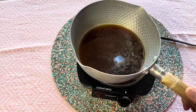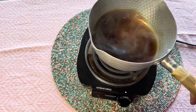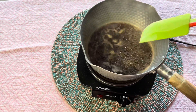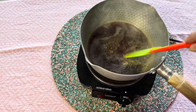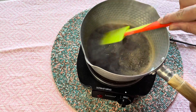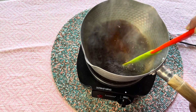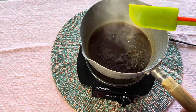Now the brown sugar is completely dissolved. Turn the heat to medium and stir well. Boil down to two-thirds to half. You can adjust how much you reduce the water depending on how thick you want your syrup to be, but remember that the syrup gets thicker when it is refrigerated.